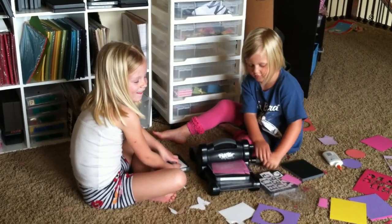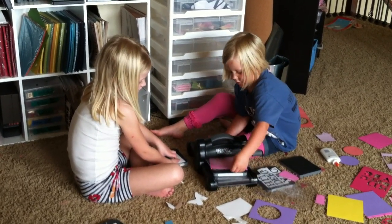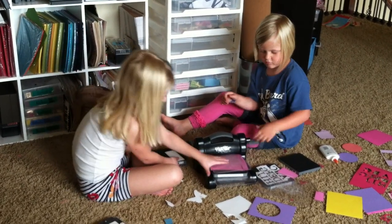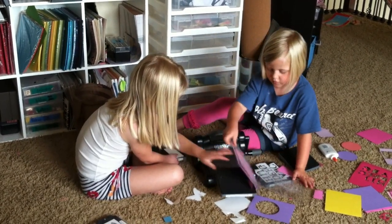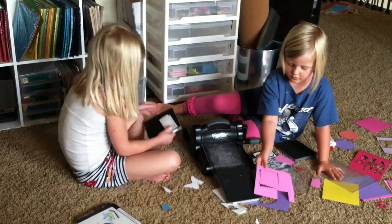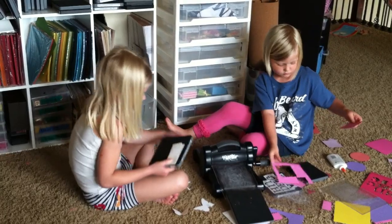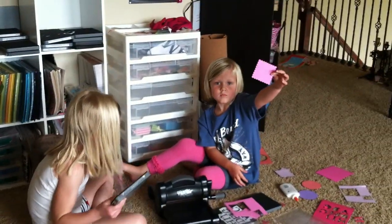You like using the Big Shot? Roll it a little bit more. Okay, now pull it out. What did you make? This. A scallop square? Yeah. Let me see. Nice job.